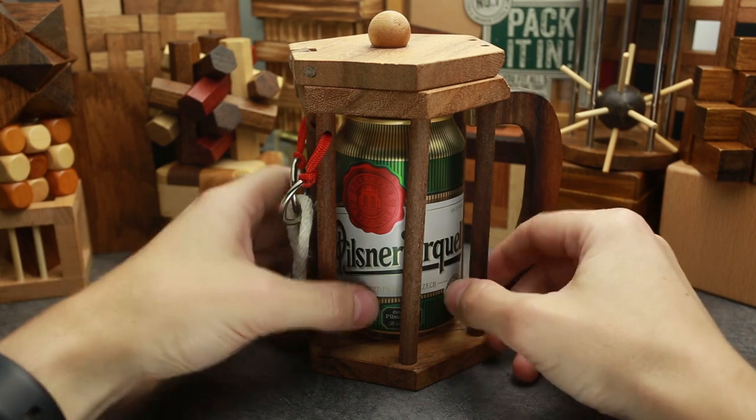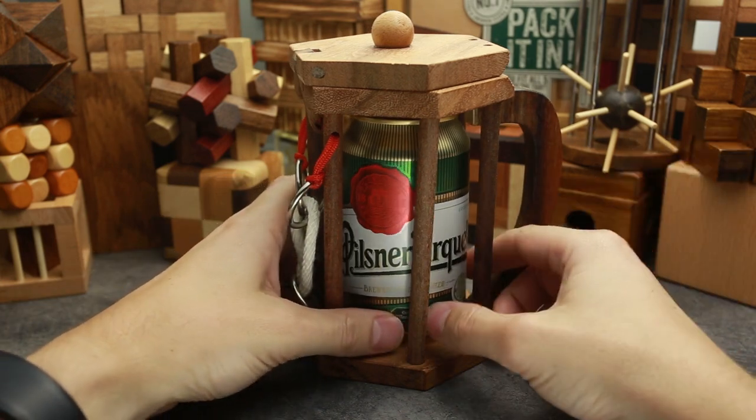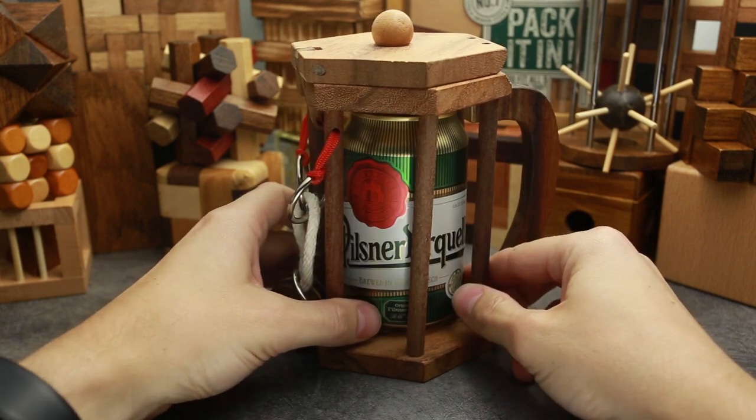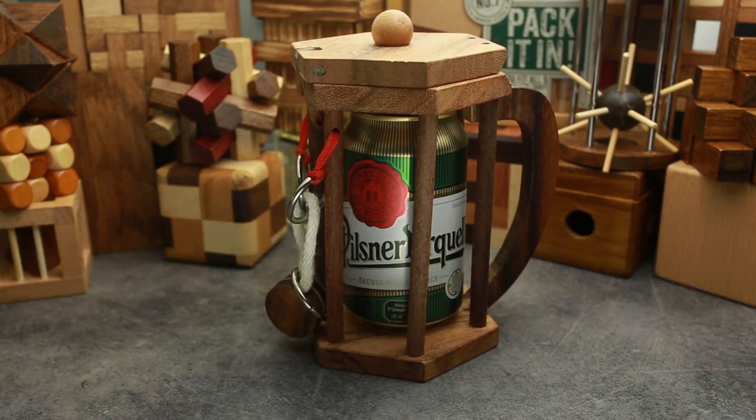Also, you can put here any soft drinks like Coca-Cola, Sprite, or something else. But beer is much better. If you like this puzzle and you like my video, press like. Don't forget to hit the subscribe button and press that bell button to be notified every time I upload a new video.